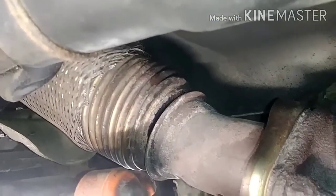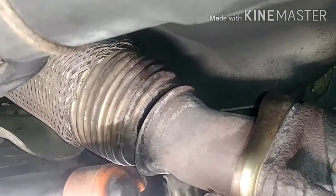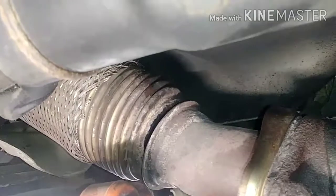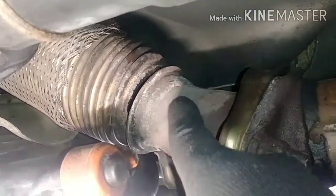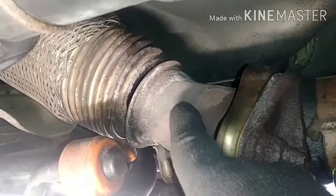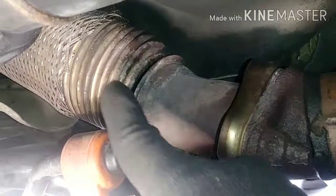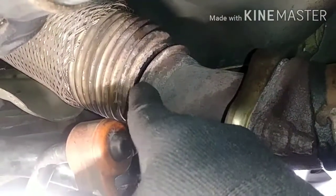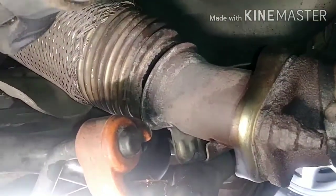Now it is going to be a little bit hard to film down here because of a lack of space and the vehicle is not on a lift. So the concept is: I will wrap the material around this thing to make a perfect seal, and then use a clamp to support it. I need the clamp because when the vehicle is running or idling, this is going to be shaking, so the clamp will support both ends and make it last longer.